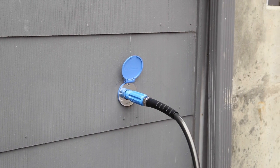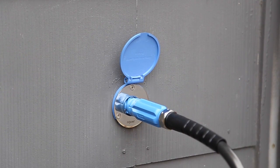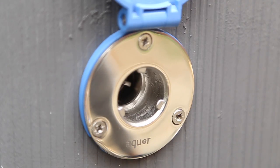The Aukwar House Hydrant is a revolutionary faucet system that makes access to your water easy and enjoyable. With the Aukwar connector attached to your garden hose, simply plug into the hydrant for instant water access.